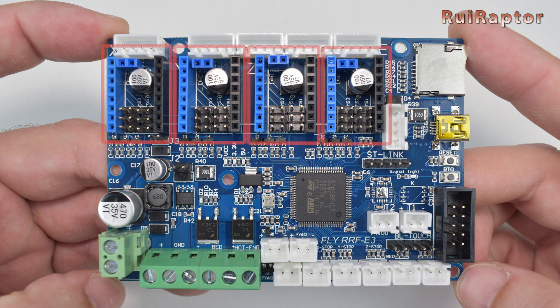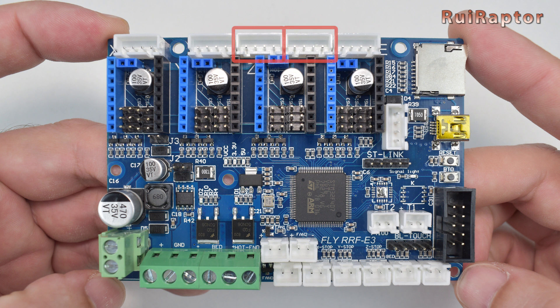It has four slots for four replaceable drivers, and although it has one slot for one Z-axis stepper driver, it has two Z-output connectors. These connectors are wired in series.